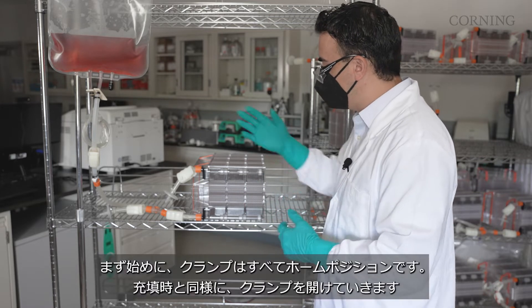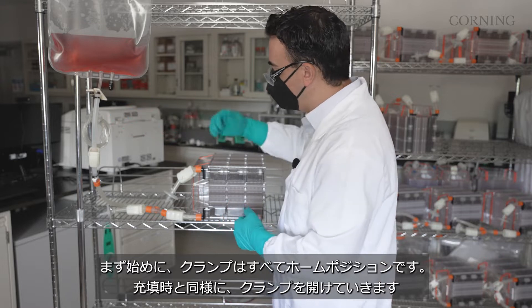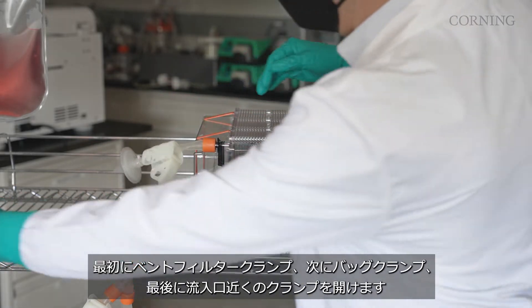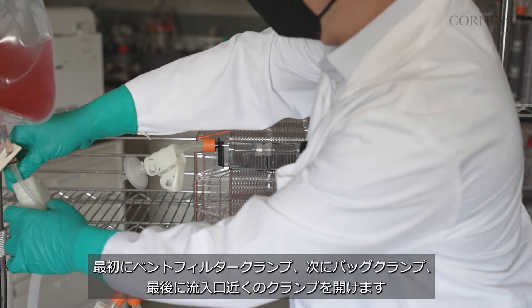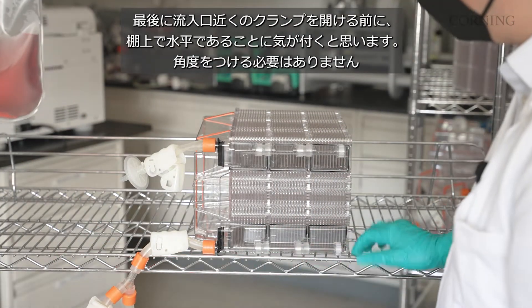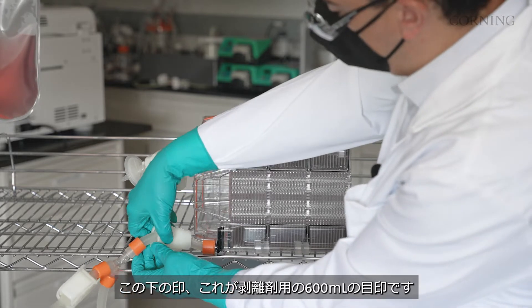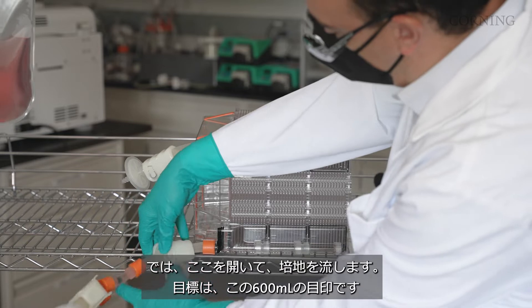To get started, all of our clamps are in the home position. We're going to open those clamps just like we would for a fill. The first thing we can open is our vent filter clamp, our bag clamp, and then last our inlet clamp. You'll notice before I open this last inlet clamp that we're flat on the rack — we do not need to be at an angle. We're going to reference this lower mark here, which is our 600 mL mark for dissociation reagent.